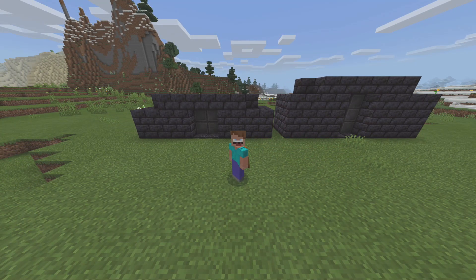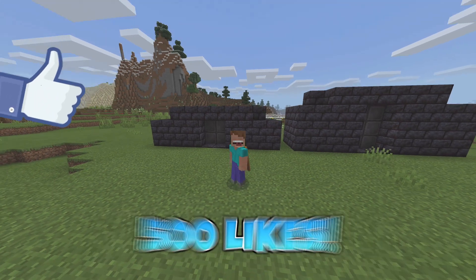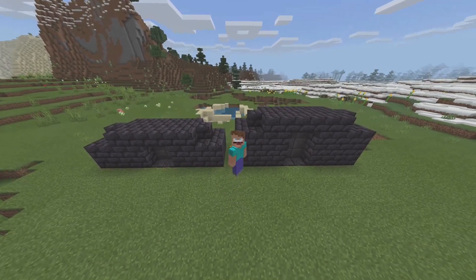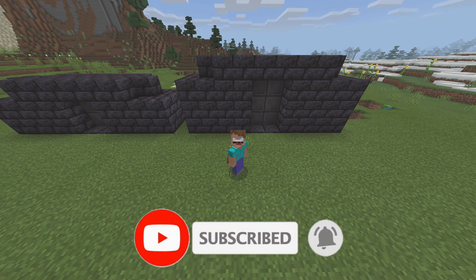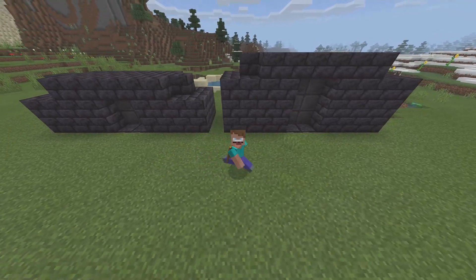Before we do, let's see if we can smash a 500 like goal — let's see if that's possible. And also if you are new to the channel and you want to become one of the dudes, make sure to smash that sub button right now and don't forget to hit that little notification bell so you guys don't miss any Minecraft tutorials or any other videos on this channel.